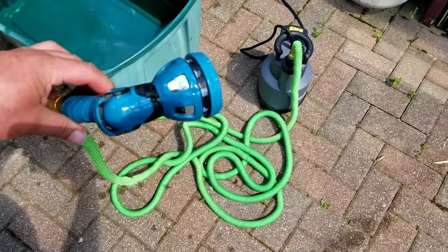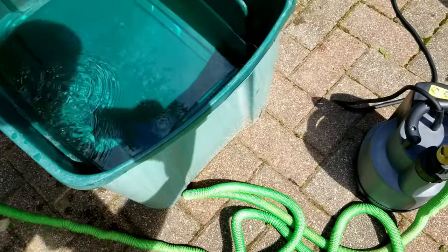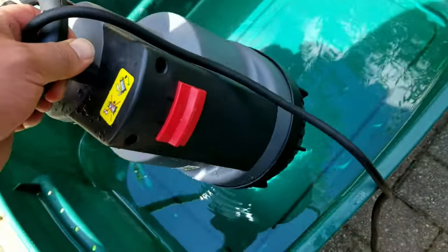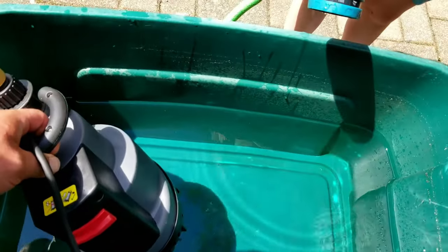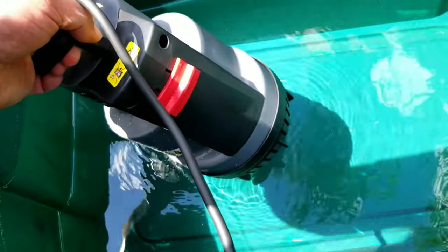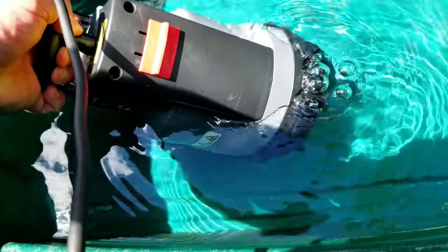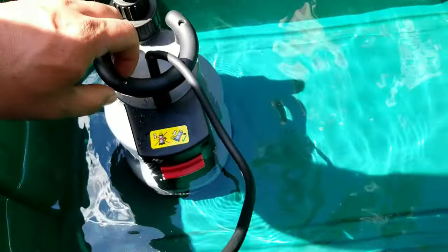So here you have the pump set up to a garden hose, and we're going to go ahead and put the pump in — and it's on automatic mode right now. So when we put this in, once it reaches that four inches of water it should turn itself on and you should see some water coming out of the nozzle here. Now, what you need to make sure you do when you put this in is put it in at an angle, and this is going to make sure that all the bubbles get out of the pump itself, and you can hear it kick on.